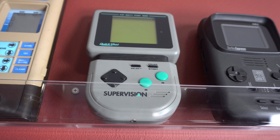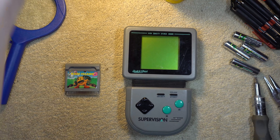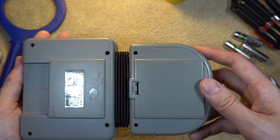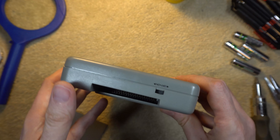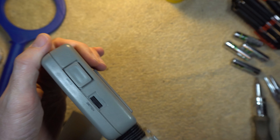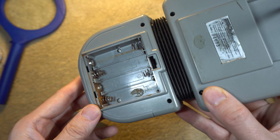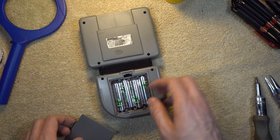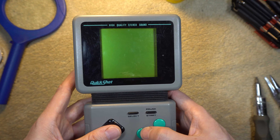My next repair is a handheld system — the Watara Supervision. It's basically a Game Boy competitor, and this unit has never ever worked. So this will be a big challenge because I have no clue going in what is wrong. But I'm at least going to make an effort to open it up and take a look around. Just by holding it in my hand, it feels very cheap — the plastic feels cheap, the weight, everything. It feels like a budget version of the original Game Boy. I only have one game for it, but I've always wondered what that game looks like, so I really want this thing to work. The battery compartment is rusted, so I put some batteries in to test it — they do have a full charge — but it doesn't come on. There's not a single blip on the screen, not a single sound out of the speaker.